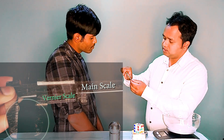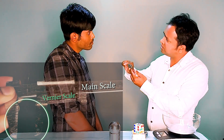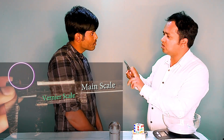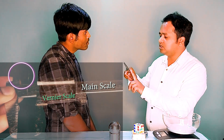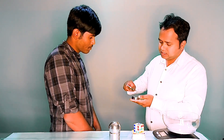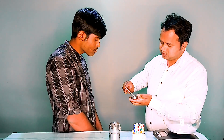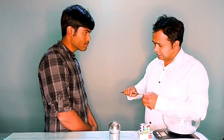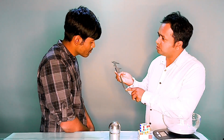It has two jaws. The bigger jaws are used to find the outer diameter of any cylinder or sphere, and the smaller jaws are called the inner jaws, which are used to find the inner diameter of a cylinder or bearing. The outer diameter of the bearing can be found using the bigger jaws, called outer jaws. And this thin strip is used to find the depth of any object.